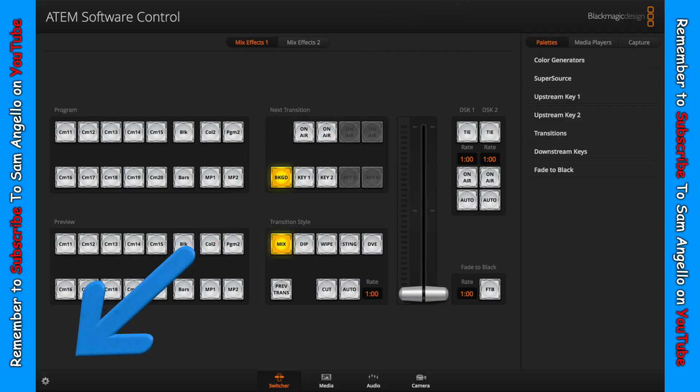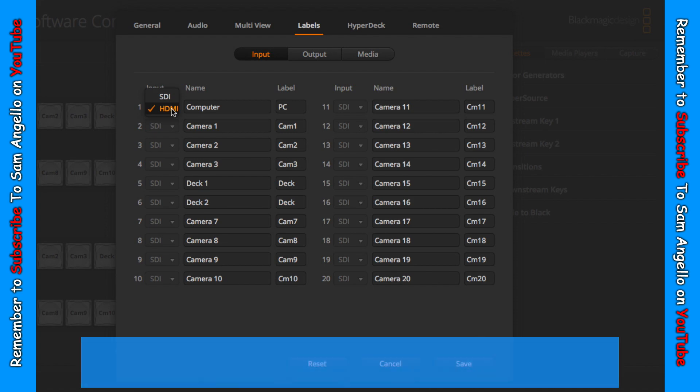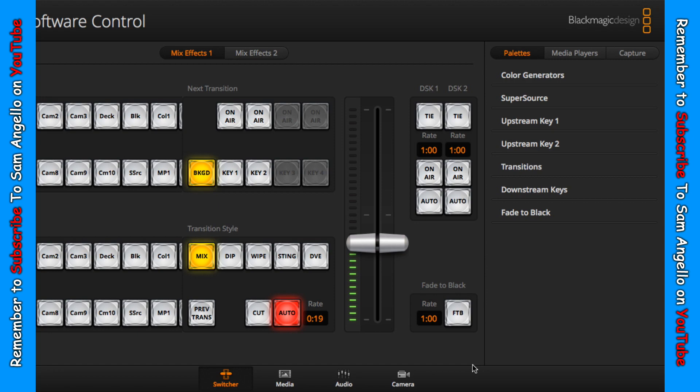The first thing you're going to want to do is open up your ATEM software controller. Then go over to this little gear icon and click on it, and make sure you're on the label settings. Right here where it says input one, you can see next to it I have the option to either choose SDI or HDMI. To save the changes, just click save at the bottom and now your source has switched.